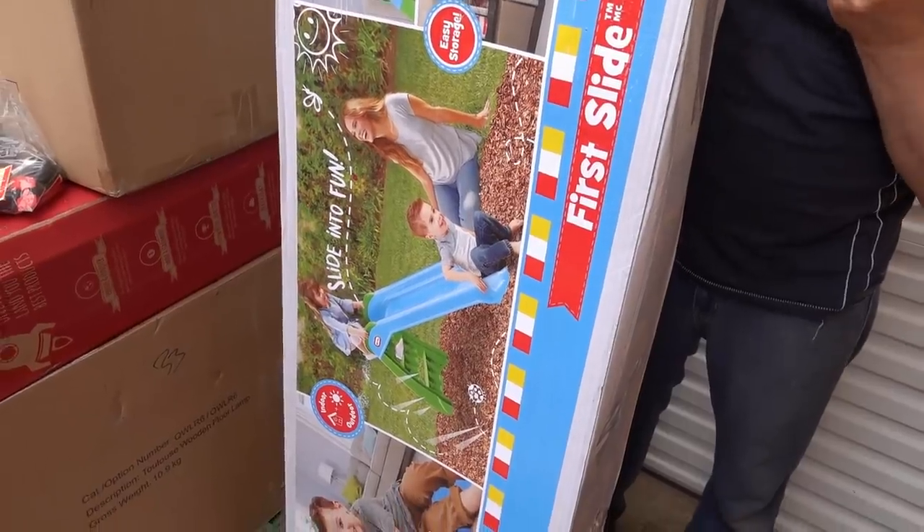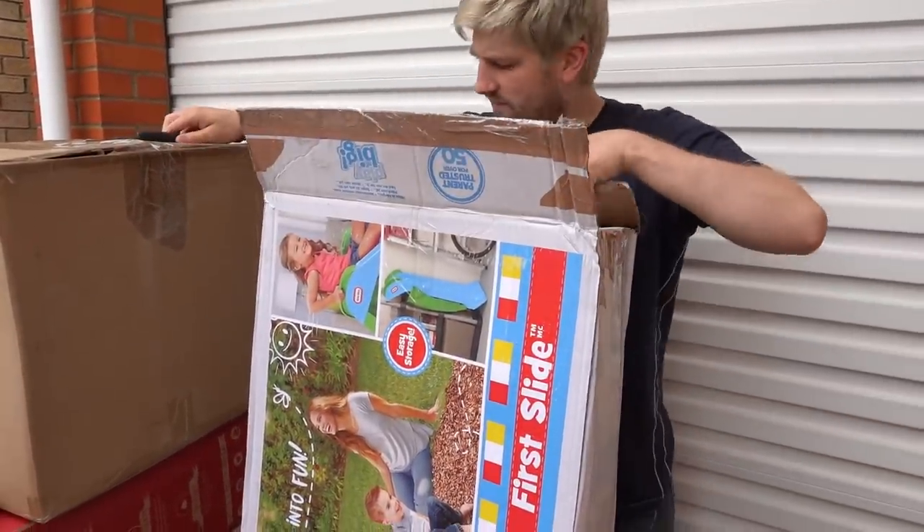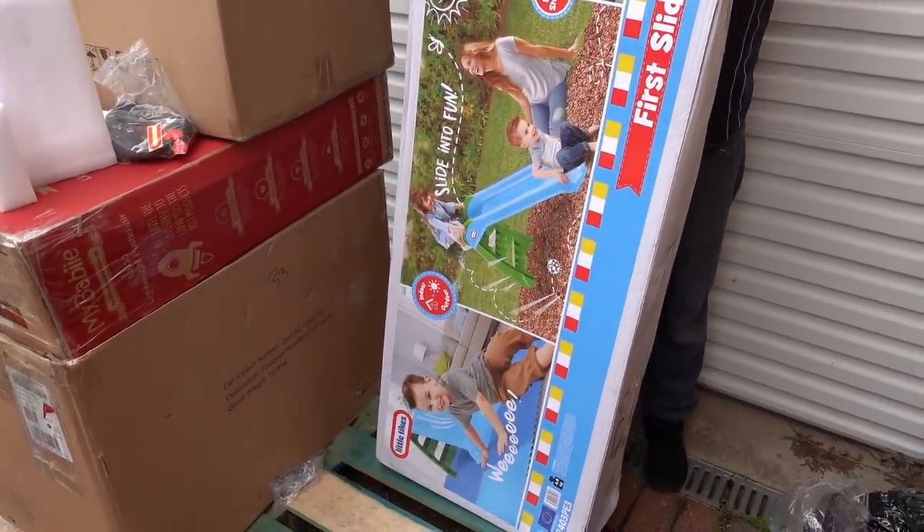The next item is a Little Tikes first slide. The box does look like it's been opened and resealed but I'm hoping all the parts are there because this would be great in our garden.